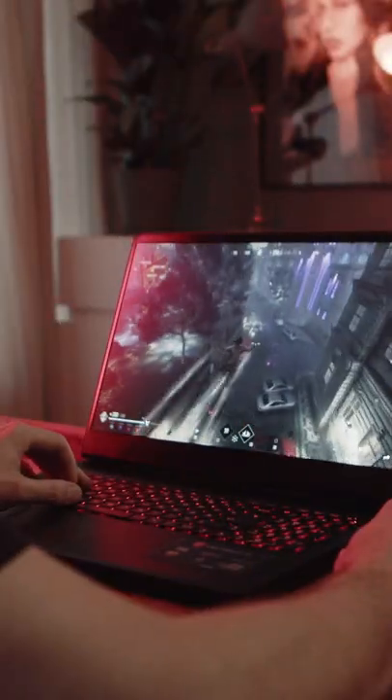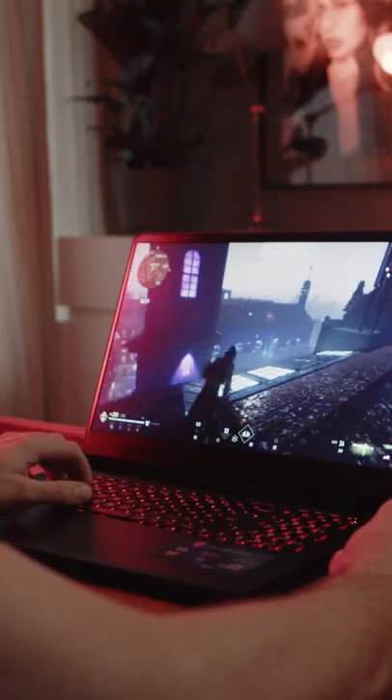Hey folks, it is gaming time! MSI's latest Vector GP76 just arrived in the studio and I decided to put its 150W 3070Ti and i7-12700H to the test by playing a few rounds of Vampire The Masquerade: Bloodhunt.